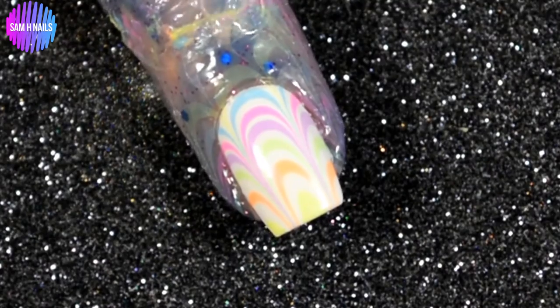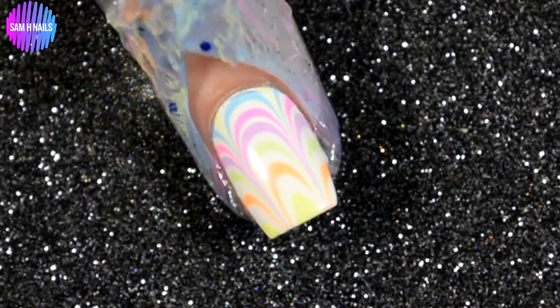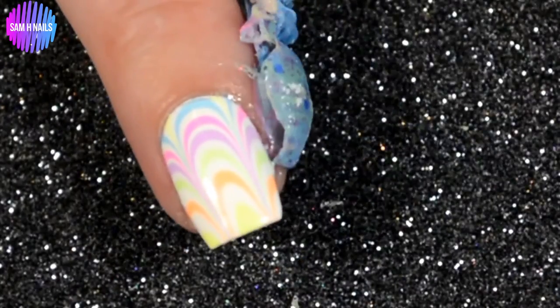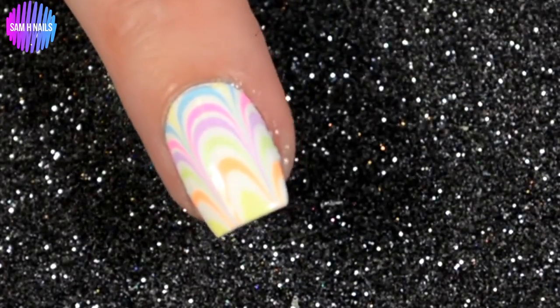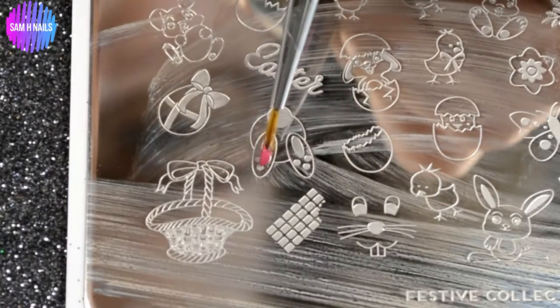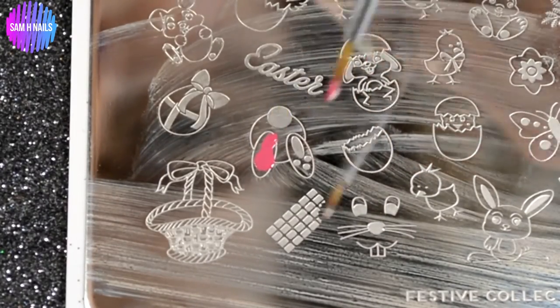And voilà! Oh my god, look at that. It takes a lot to impress me as far as water marbling is concerned — these took zero effort. Anybody could water marble with these. If you are having problems water marbling, go buy this collection. It's beautiful for the art.